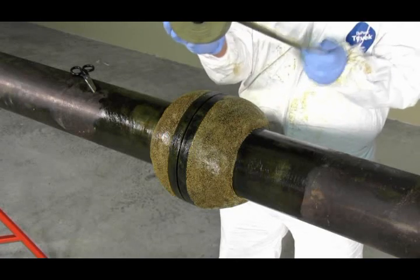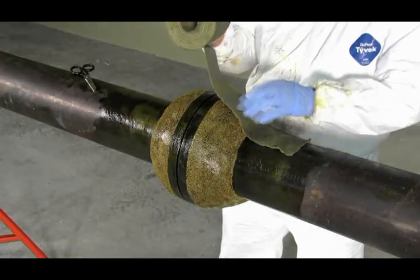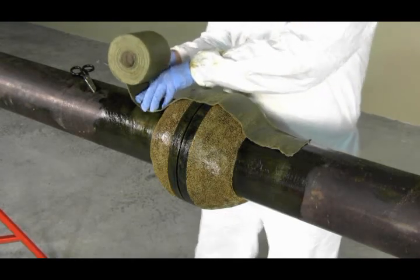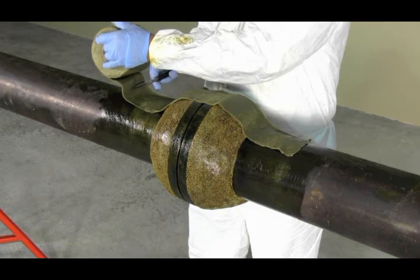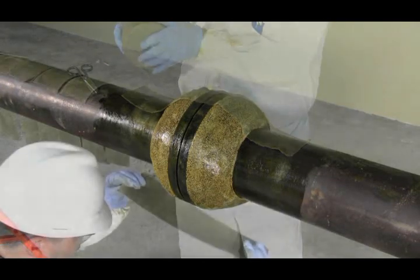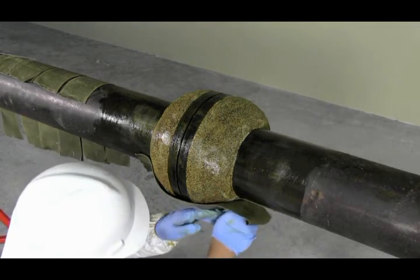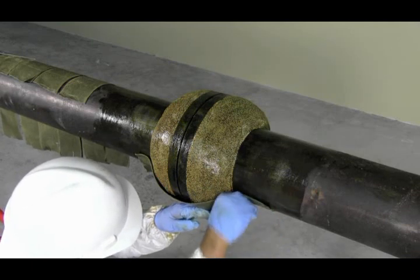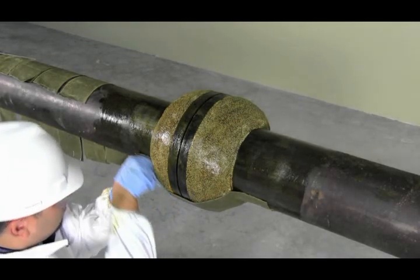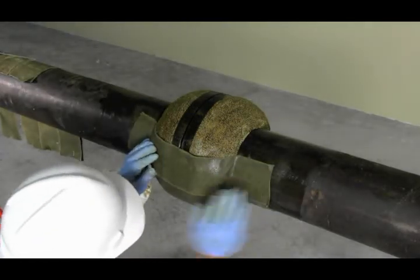Measure and cut several strips of petrolatum tape lengthwise to cover the area of the flange. Apply the strips lengthwise with a 50% overlap to cover the area. After applying each strip, apply firm pressure to the edge to seal the tape.